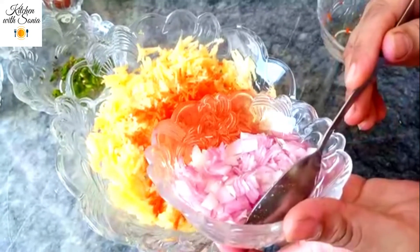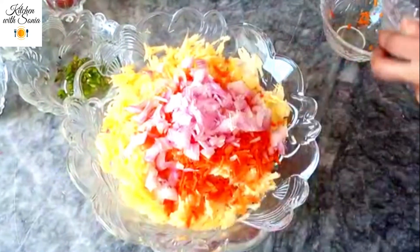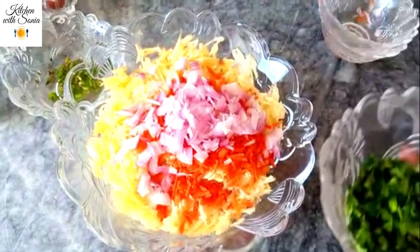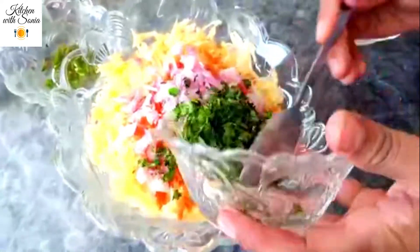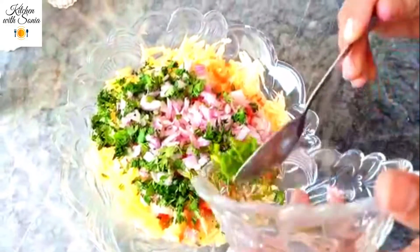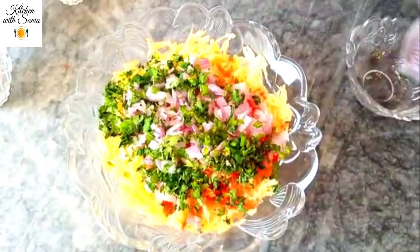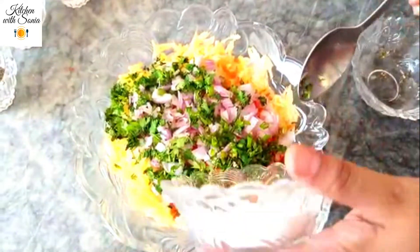We will chop the bread and cook it, then put it in a plate with 1 cup of bread. We will divide this into the dough, add another dough, add 3 to 4 portions of dough, then divide this out into 4 teaspoons of cornflakes.